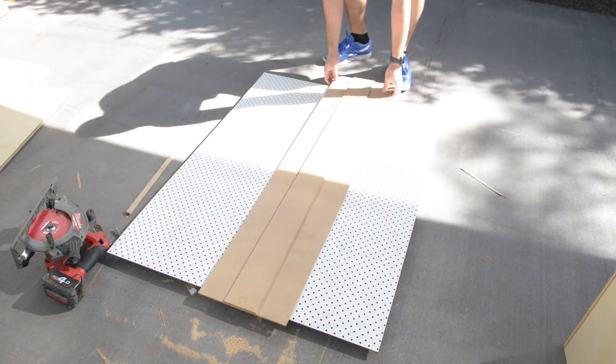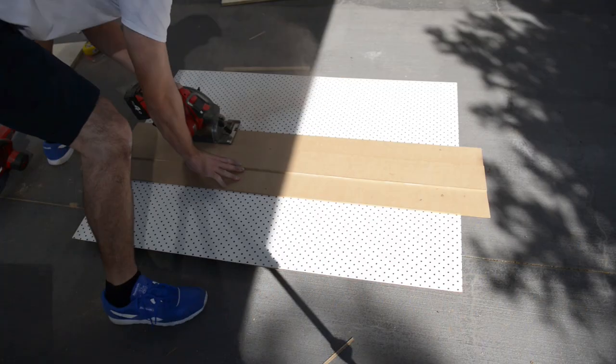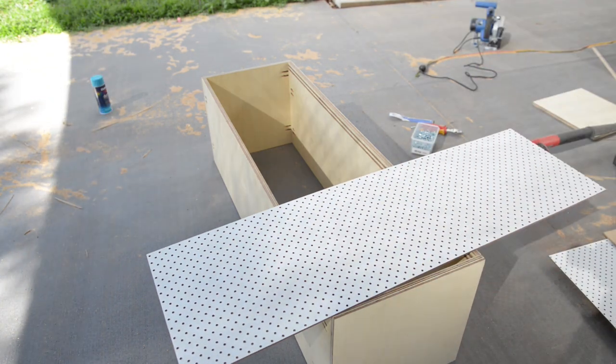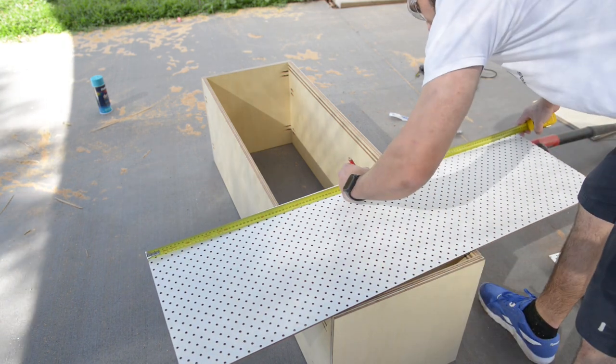I was worried at the start the door would be too flexible as the board only comes in 6mm masonite. Masonite is like a compressed fibre sort of material, so it's not really strong like plywood, but I'll give it a crack and see if it works. The piece I got was just long enough to cut in half to get two doors out of.